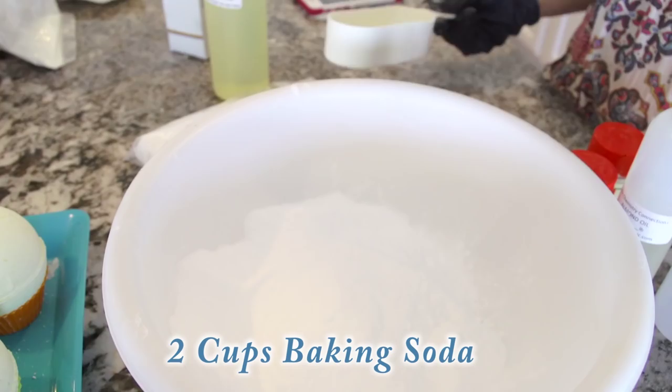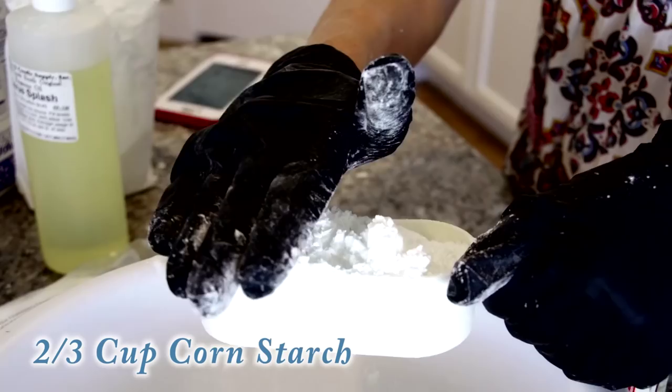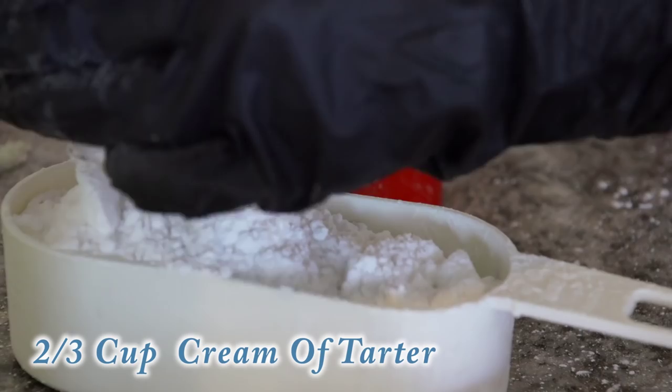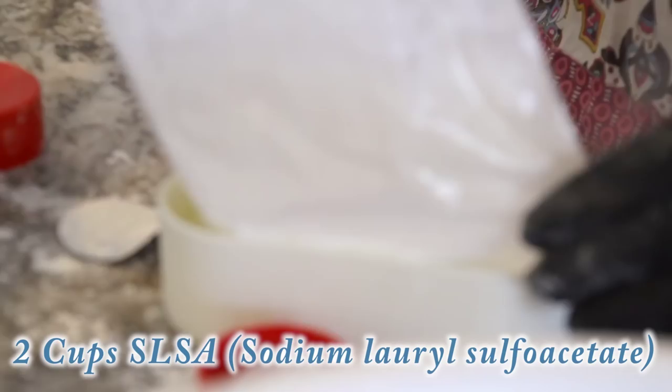We're going to mix all of the dry ingredients first. That's two cups of baking soda, two-thirds cup cornstarch, two-thirds cup of cream of tartar, and two cups of SLSA.